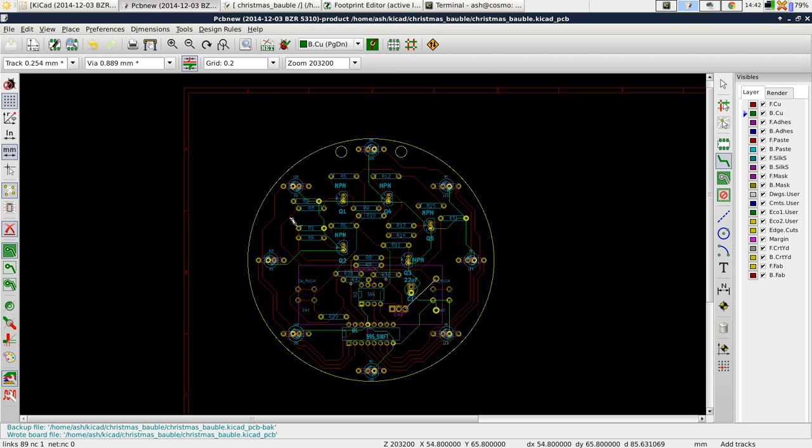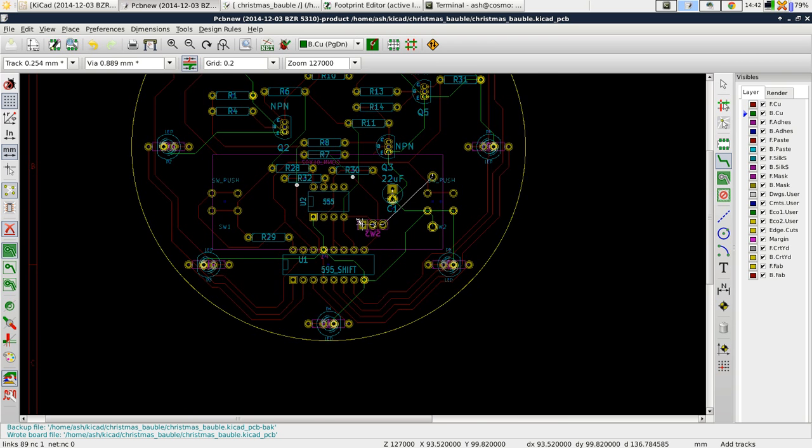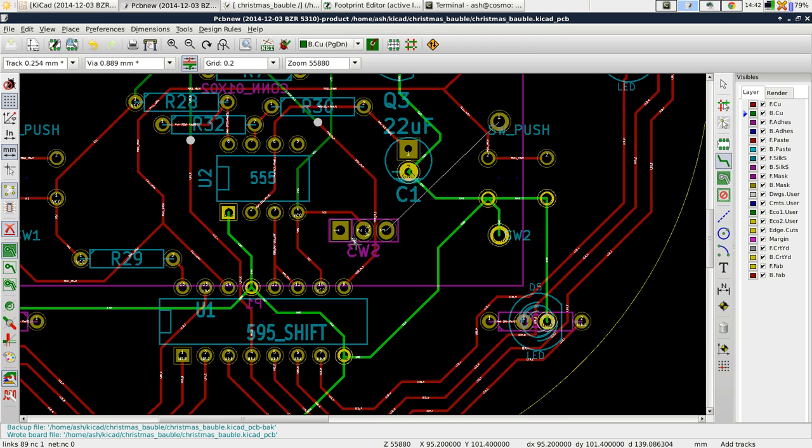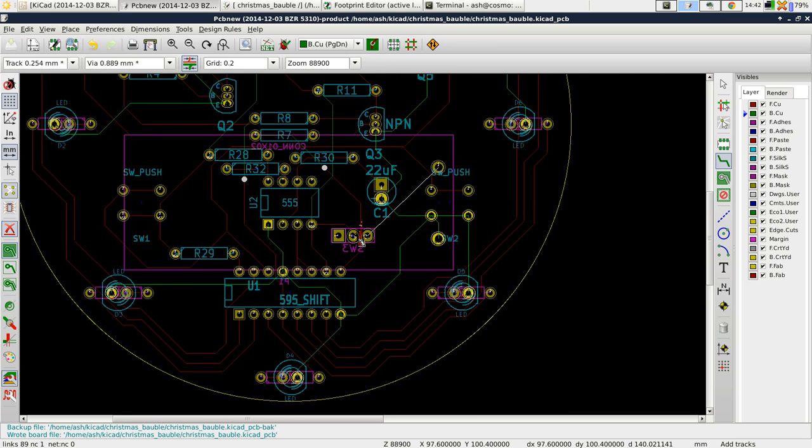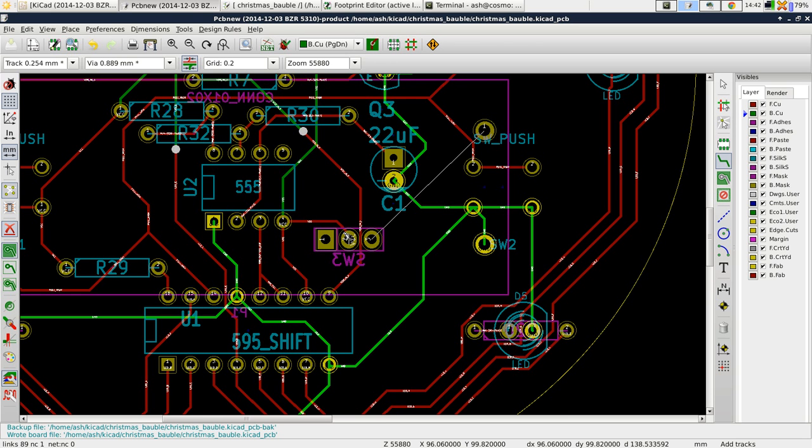Hi and welcome to part 11 of our KiCad tutorial. I just realized something before I go on and show you the copper pour — I realized that this switch is actually on the same footprint as the battery holder, so that obviously isn't going to work. We need to move that, and I think the switch should probably be on the front anyway.